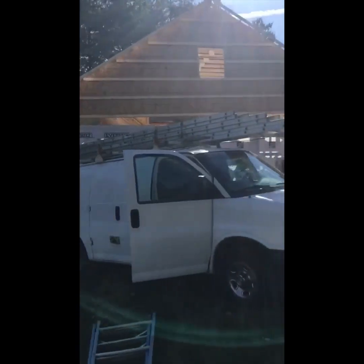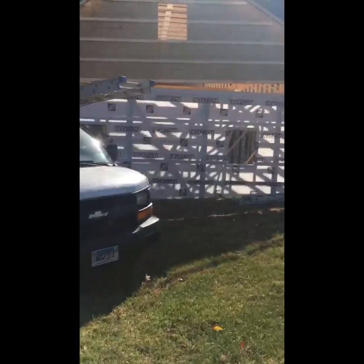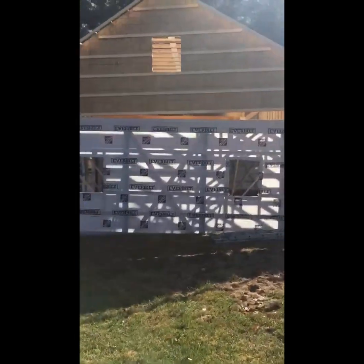It would probably take 10 guys to muscle that thing up there. With a crane, it's pretty simple.